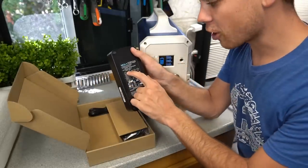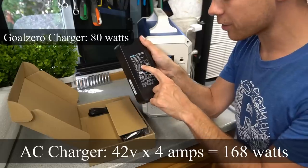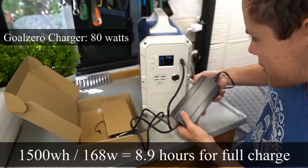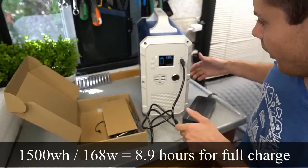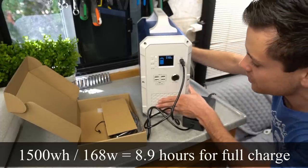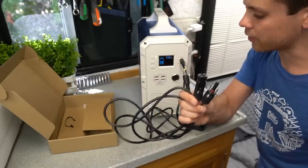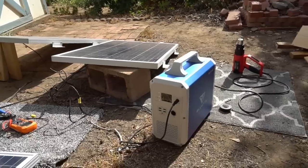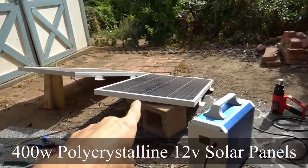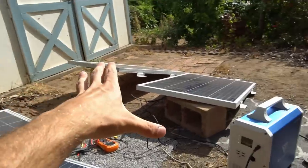The output of the charger is 42 volts at 4 amps, which means this will charge way faster than most other solar generators on the market. It's charging — 170 watts and the fans turned on while it's charging. It also has an MC4 adapter so you can connect solar panels to this system. Now we're testing with 400 watts of polycrystalline 12 volt panels.